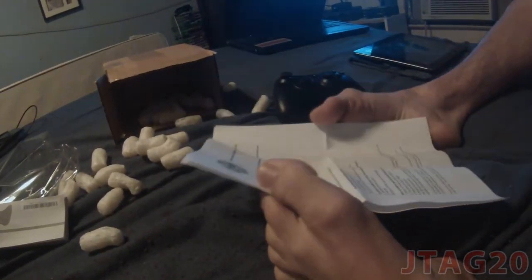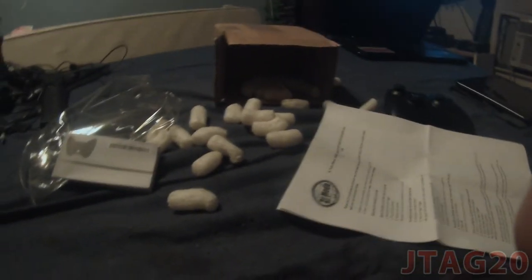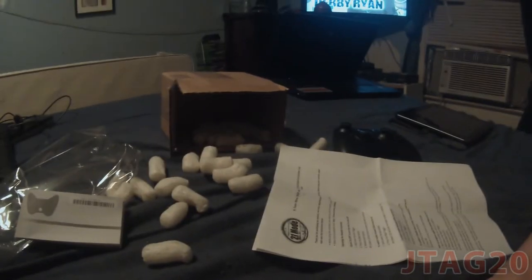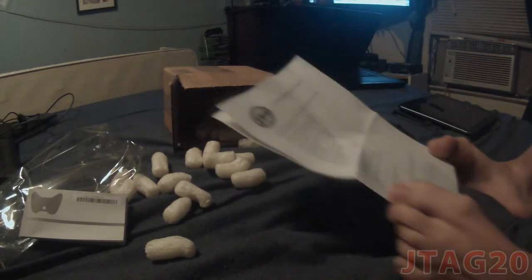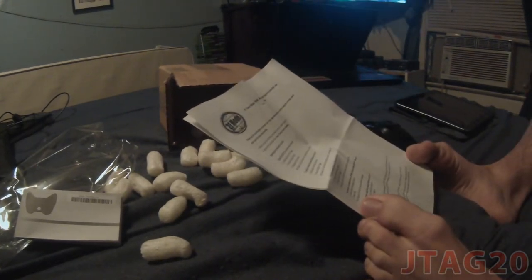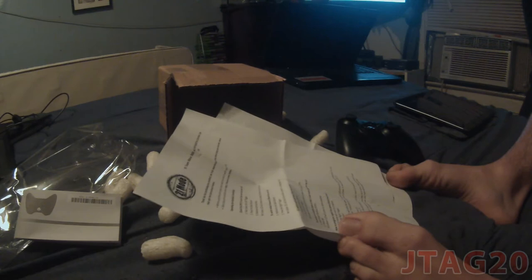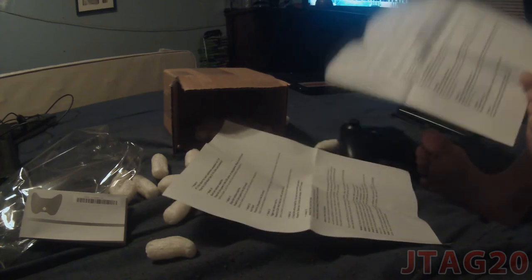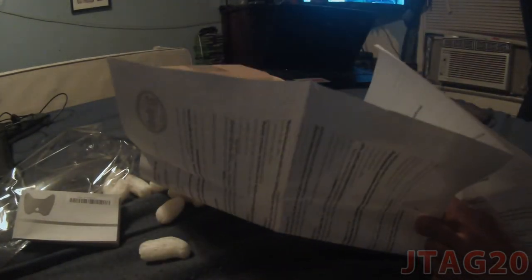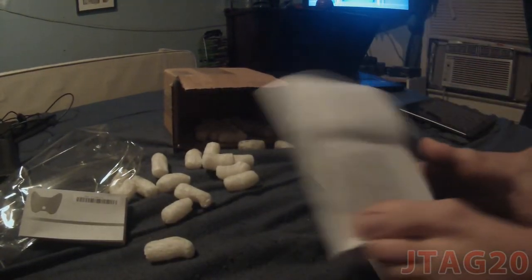My bad everybody — camera fell right there. But yeah, I got all these pages, different ones showing how you use it and all that. This is front and back — it covers all the mods and all that. Crazy, but yeah, let's put that to the side.